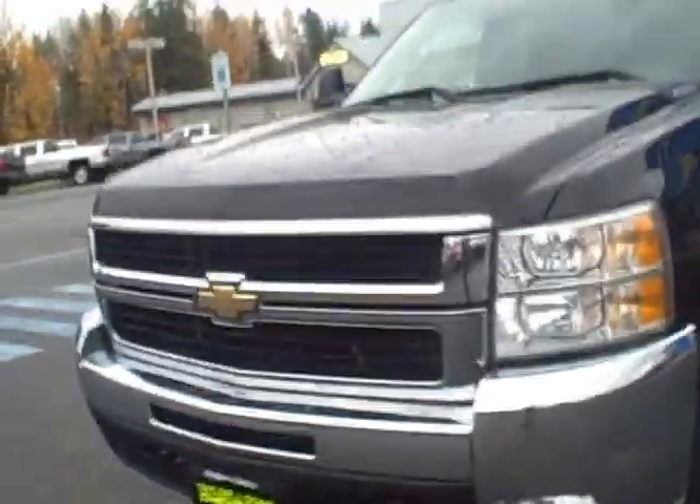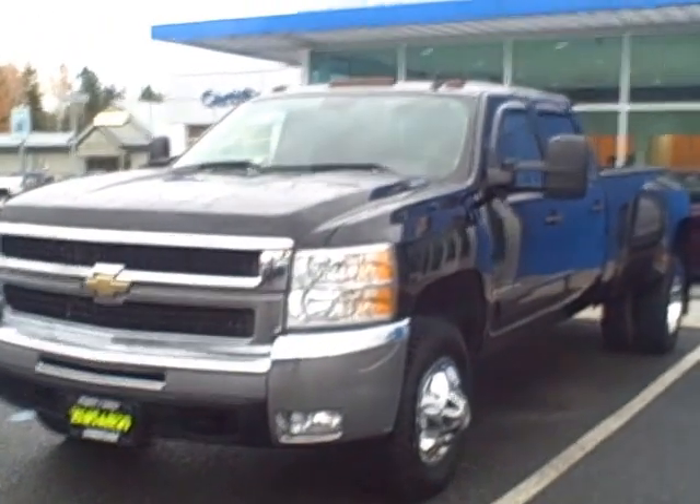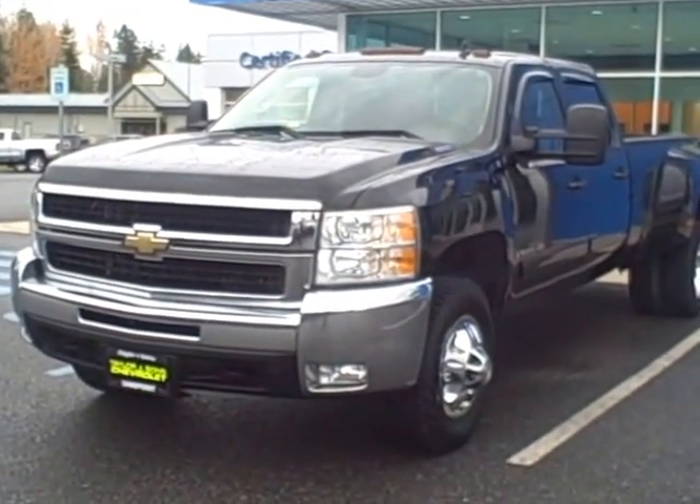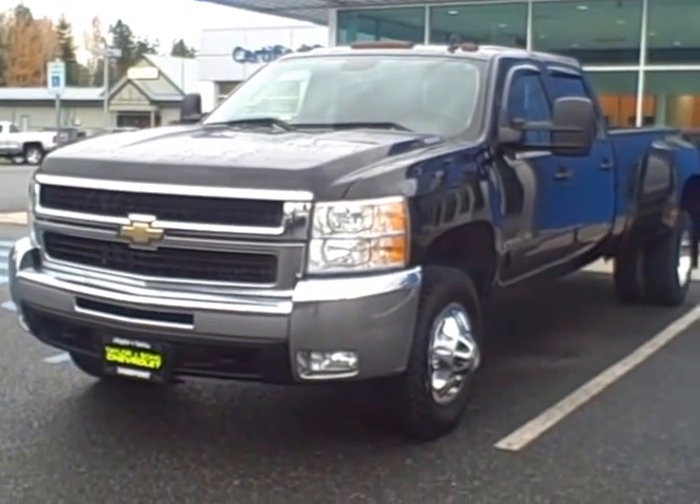I took this truck in on trade from a little lady who used it to pull some horse trailers. She went to a few shows in Washington and Idaho, but took excellent care of the truck. If you have any questions at all, please give us a call at 208-263-2138.